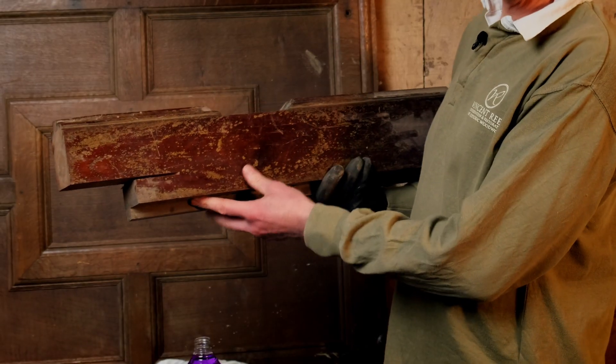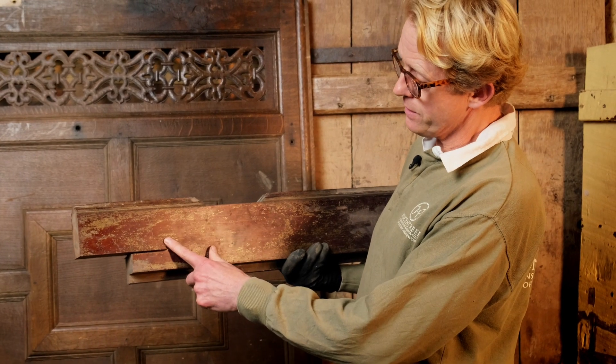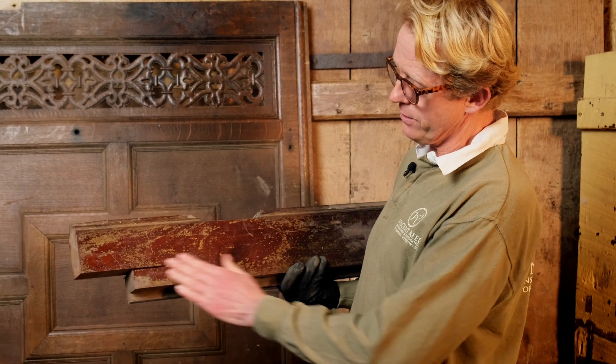Here we have a piece of mahogany. It's very tempting to look at this and think it's too far gone and we're going to have to get the sandpaper out, but that's not the case.